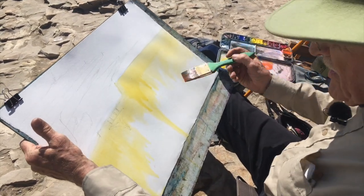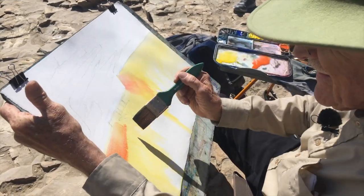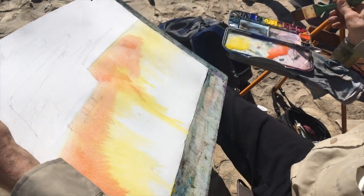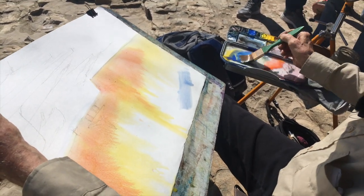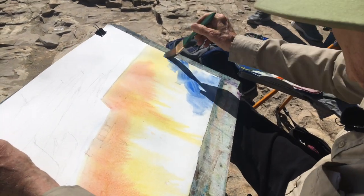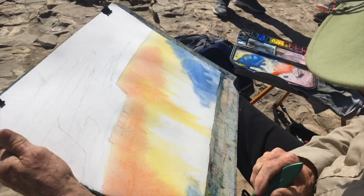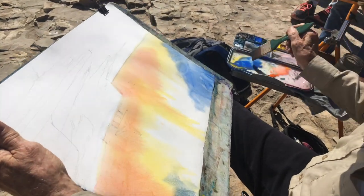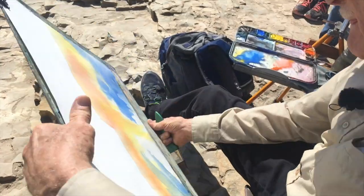So there is this story — a teacher asked the kids to make a sentence using the colors green, pink, and yellow. And so Timmy says, I can do it. Timmy says: the phone rang, green green. I pinked it up and I said, yellow.